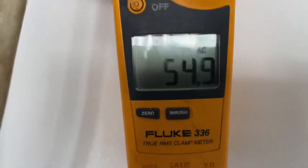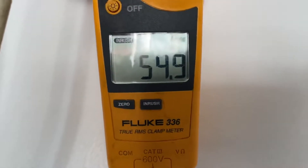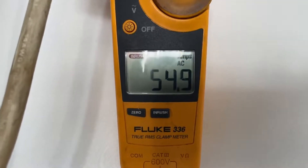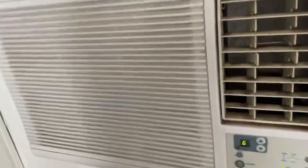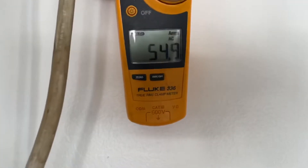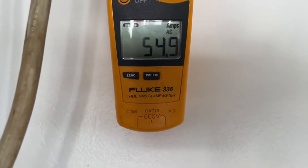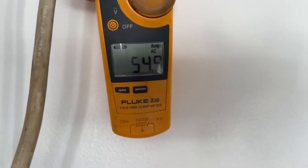You can see right there it's actually higher than what I thought — it's 54, almost 55 amps of inrush, which is just an insane amount. But that's how some of these old air conditioners are. So 55 amps times 120 volts — it's probably over 5,000 watts of startup power.